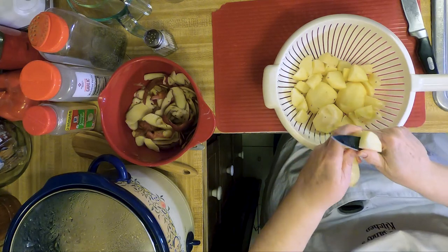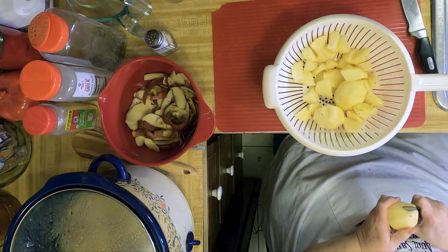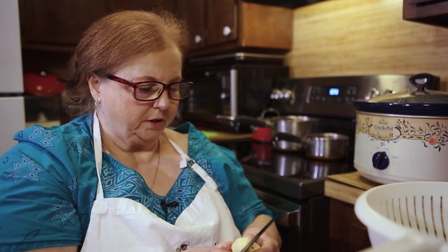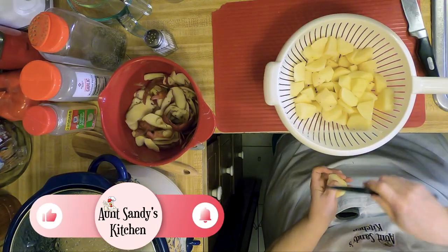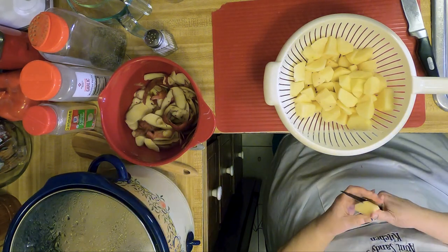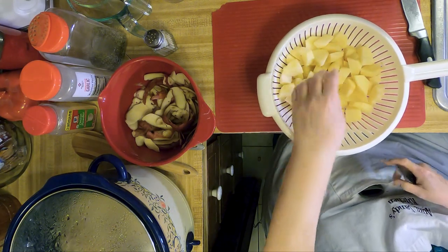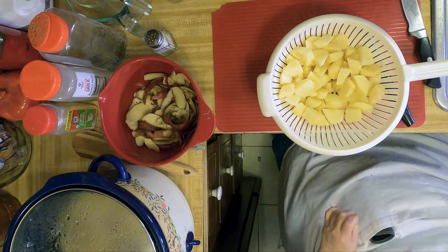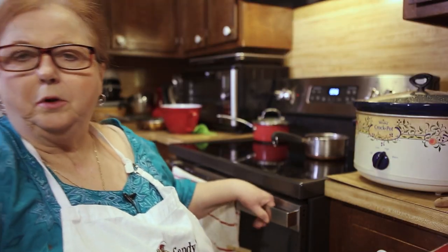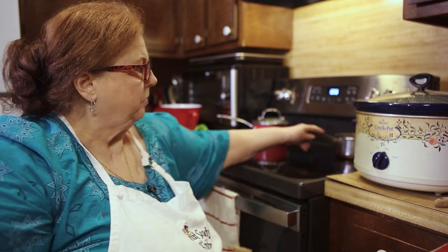Some people just scrub them real good and leave the skin on them. When they get soft you put them back in the colander and you drain them. I put salt, pepper, butter, and milk in mine. You can either whip them up with an electric mixer or you can mash them with a potato masher, whichever one you like. Let's rinse them. We'll put water on to boil and put our potatoes in there. You just fill it up enough to cover the potatoes.